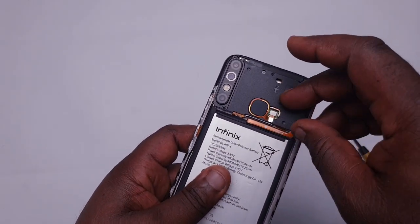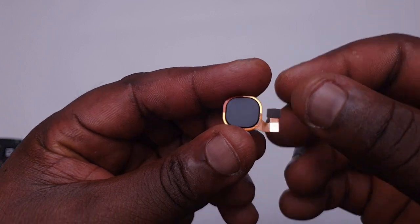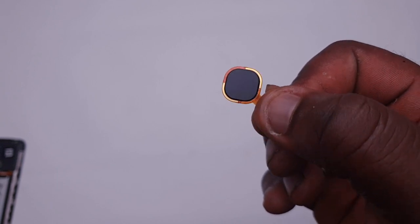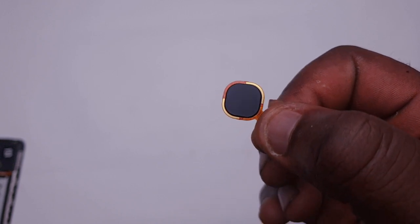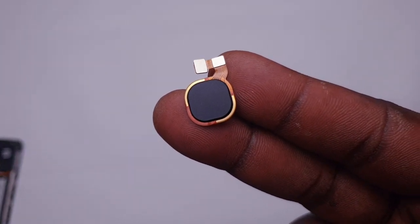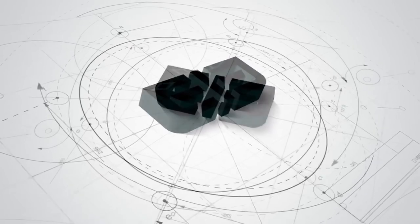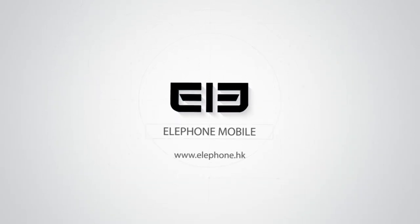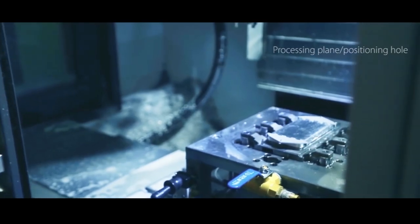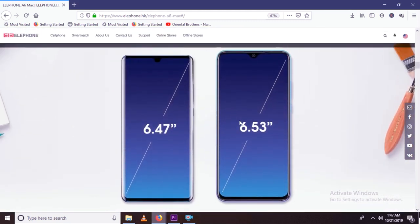Next up, we're going to take off the fingerprint reader, which is the same kind that comes in almost every other Techno phone like the Camon 12 and the rest we've opened on this channel. Some of you will be wondering why the parts inside all Techno, Infinix, and ITEL devices usually look the same. First of all, these three brands are made by the same company called Transsion Holdings. Secondly, Transsion's OEM is a company called Elephone. OEM stands for Original Equipment Manufacturers — a company you can approach and say you want a phone, and they'll actually make it for you. Elephone is one of the largest OEM companies in China.